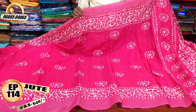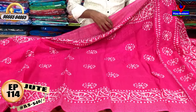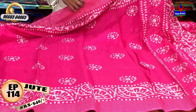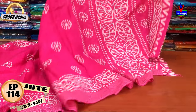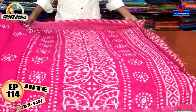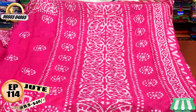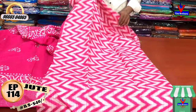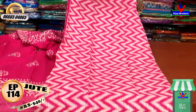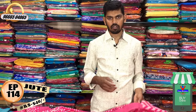The cream color combination has a line — gray color and cream color. The cream color is very glossy. The cost is around 440 rupees. To add a blouse, the cost is 540 rupees.